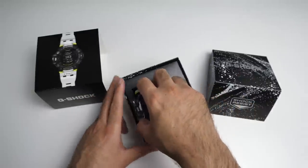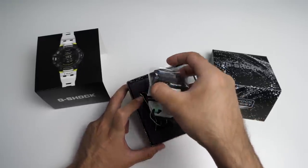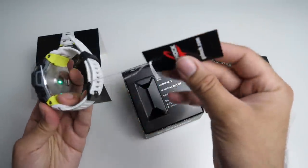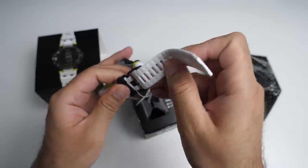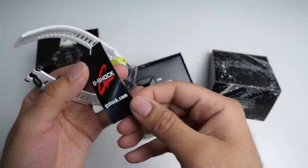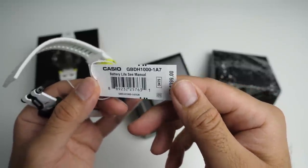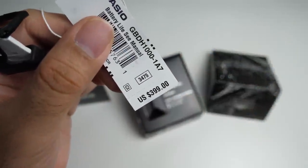I'm going to detail all the specs. If you're wondering why the watch is on — I have actually opened the box already because I couldn't wait, so I've had a quick look at it. Casio GBD-H1000, the real deal — it's even got the price tag on it: $399 US dollars.